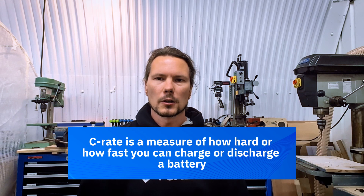The C-rate of a battery is a measure of how hard or how fast you can charge or discharge the battery. A higher number means you can be more aggressive with it; a lower number means you need to be more gentle with it.